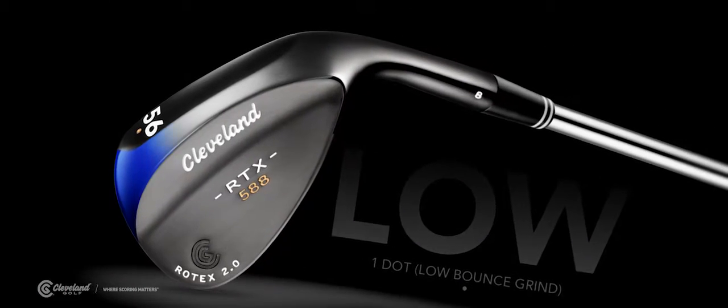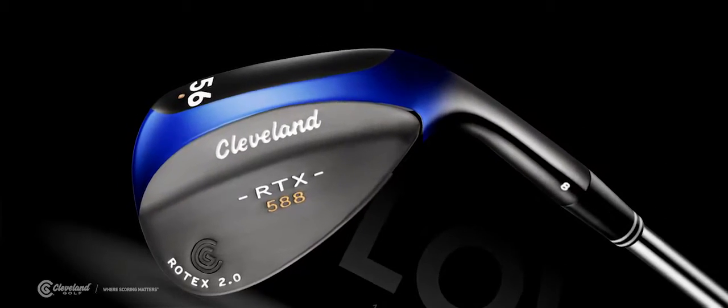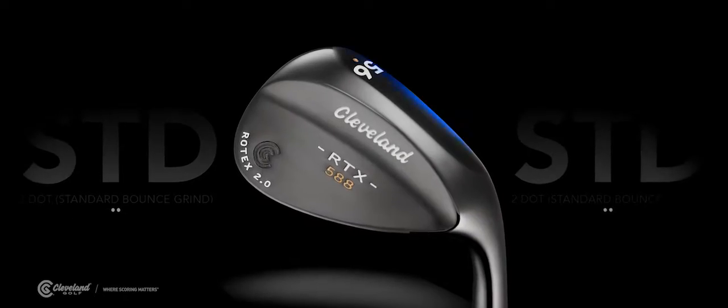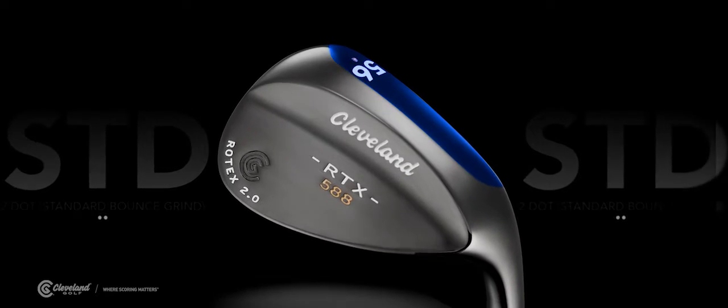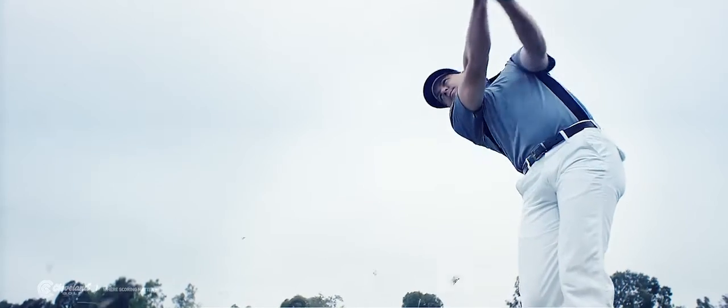This wedge has the most aggressive grind around the trailing edge, heel, and toe, so golfers can open the face and execute aggressive lob shots. At the same time, we designed the front of the sole to be stable on full shots, so the club won't dig like other Low Bounce products. So you have good stability on full shots and great versatility around the greens.